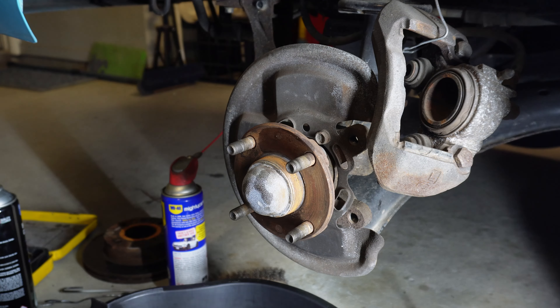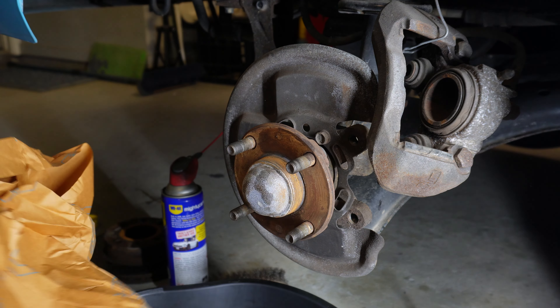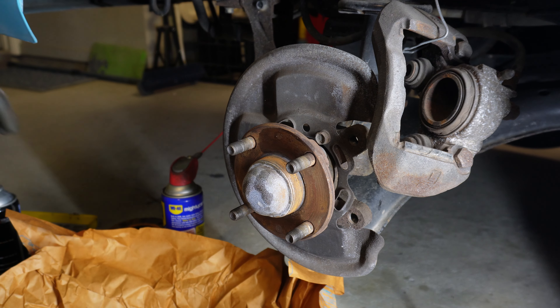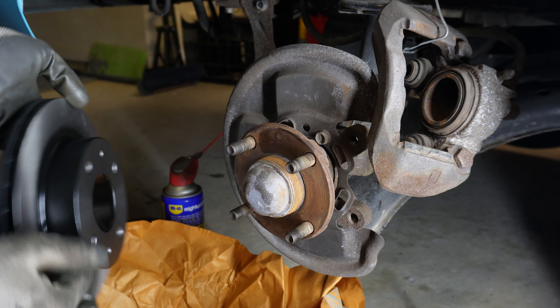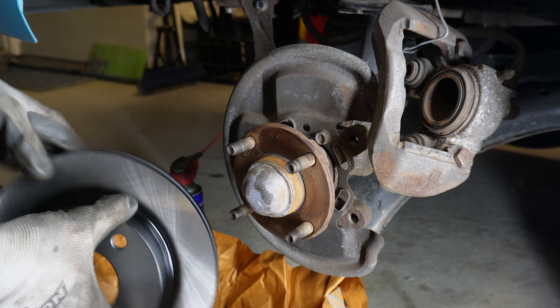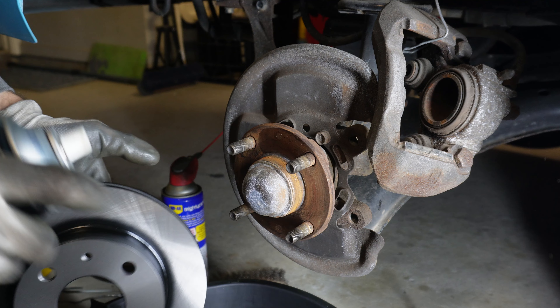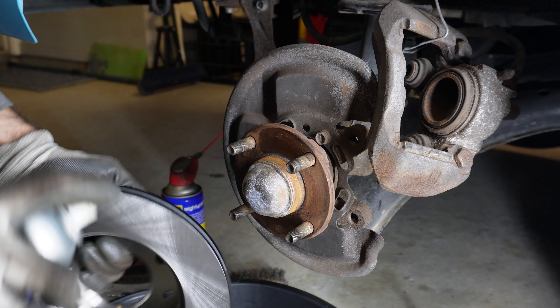Now we're up to the fun part of fitting the new parts. The new rotor comes wrapped in plastic and then again in paper. It's most likely coated in oil — actually it probably hasn't got anything on there, but it does look pretty good — they're actually painted on this piece here. I'll give the pad surfaces a clean down with some brake cleaner, and then I'll try and avoid touching those parts.